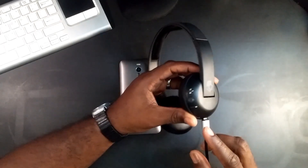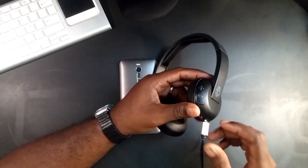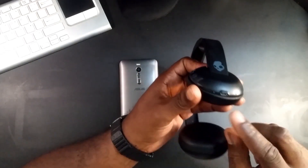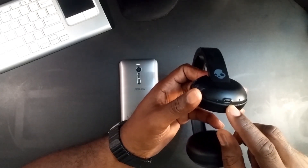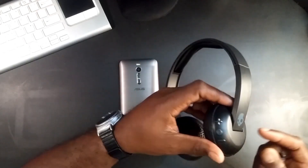When plugged in and charging, it's gonna be red, and it's gonna go blue once it's fully charged. But once it's plugged in, it automatically shuts off the headphones. You do have a regular USB charger port, and you have your mic right here as well, because the Bluetooth headphones are also for answering calls.